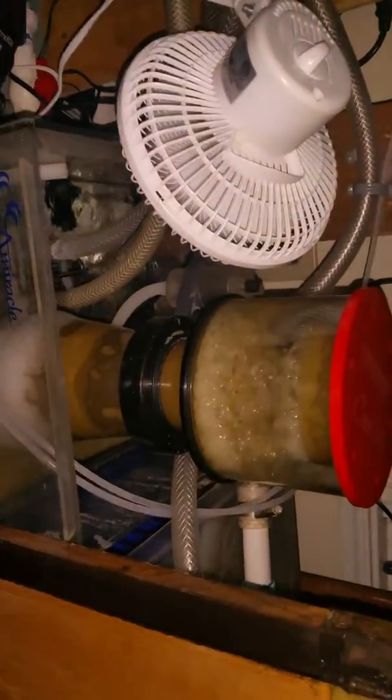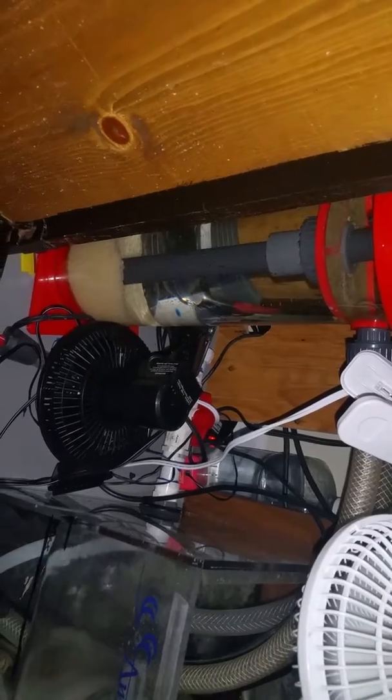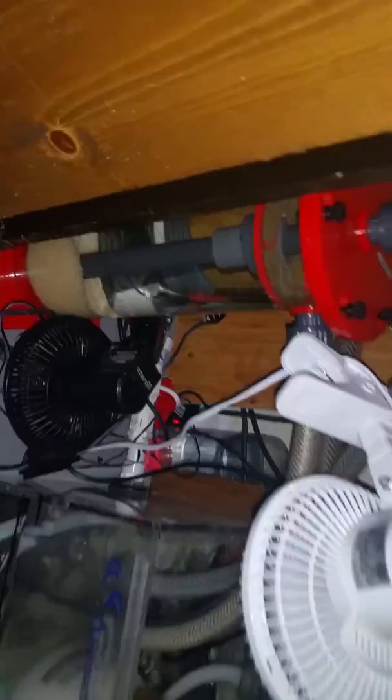I've got a pretty good system going with my protein skimmer — just emptied it yesterday and it seemed to be making some good bubbles. The little bioreactor I'm kind of up in the air about. I don't know if it's really working; it's not really a good way to tell what the bioreactor is doing.